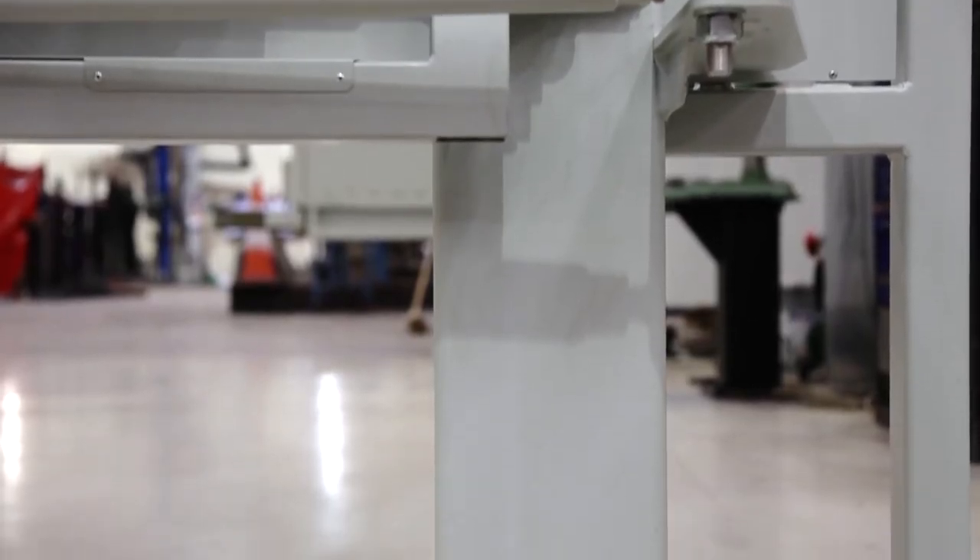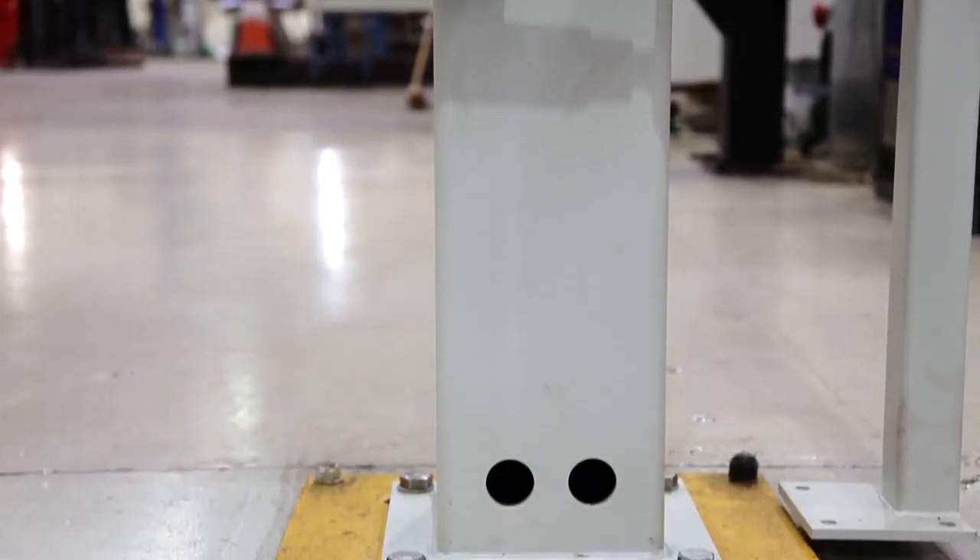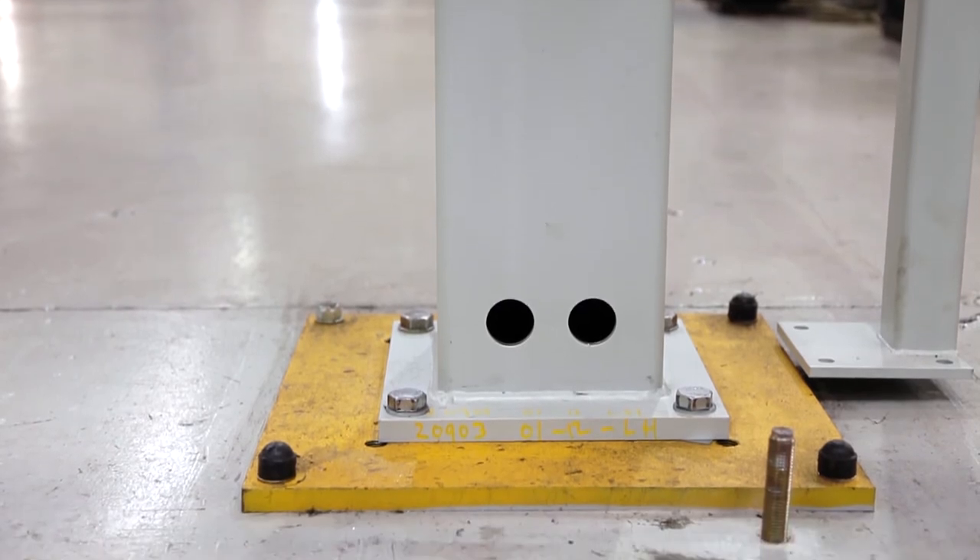The post is a substantial steel section. The length is determined by the height of the gate and whether the gate is to be fixed to a concrete foundation base, below surface level or at surface level. Contained within the post is the terminal junction box.